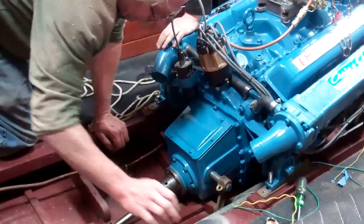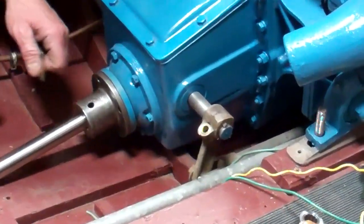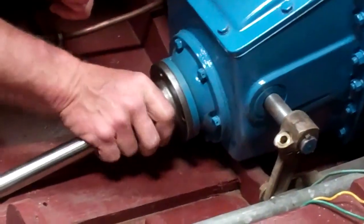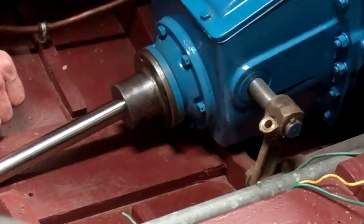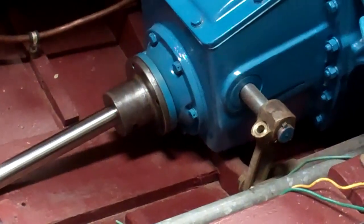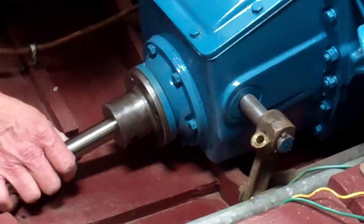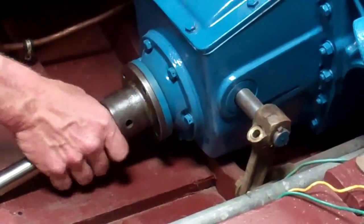We're trying to align the prop shaft right now with the engine, and proper alignment is important because if the shaft spins free, it's a wonderful thing — there's no power taken away from the motor at all, there's no restriction because of heat on the strut, and there's just a lot less problems when everything's aligned right.